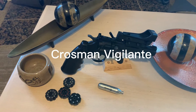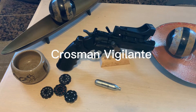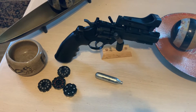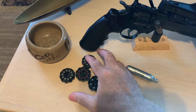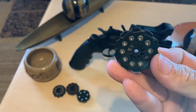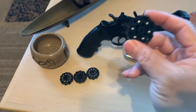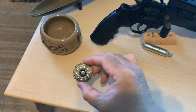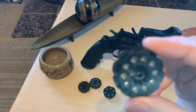Crossman Vigilante CO2 revolver, rifle barrel, .177 caliber, dual ammo. Six shot BBs, 10 shot pellets.